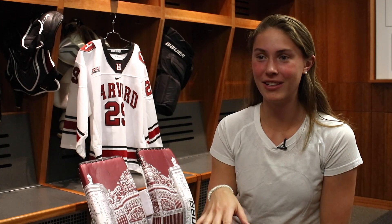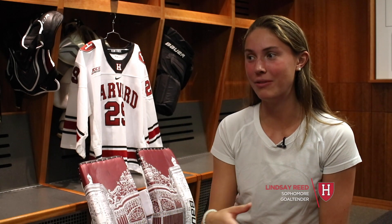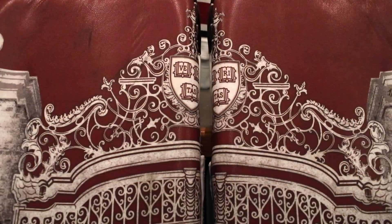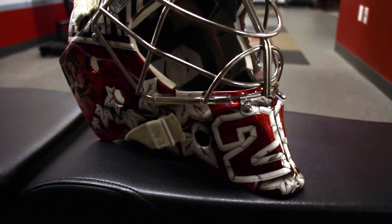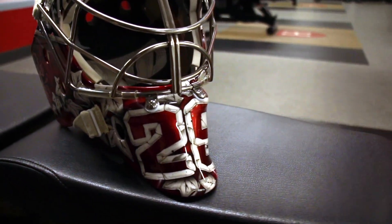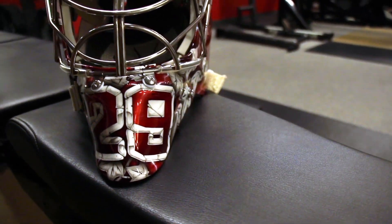Back in the old days it used to be just plain leather pads, and then as technology improved you're able to put anything on them. Now, as you can see with my pads, you can put absolutely anything you want. As a goalie you have that canvas to be creative with your helmet, and now that's transferring to leg pads too.